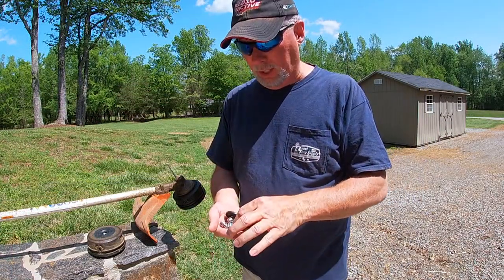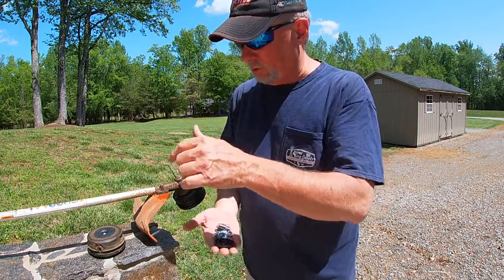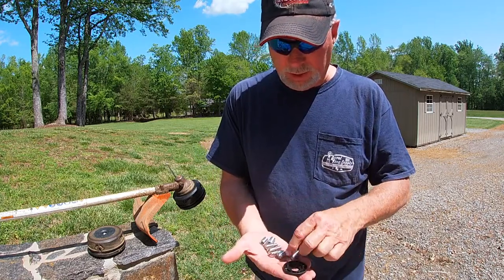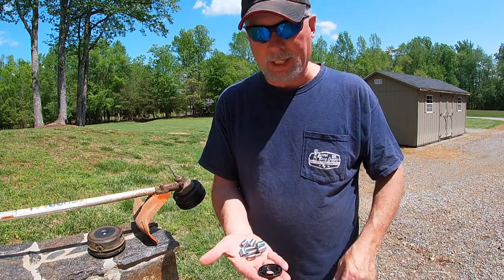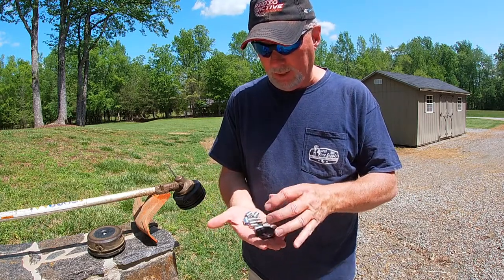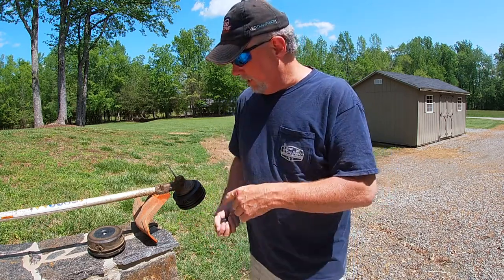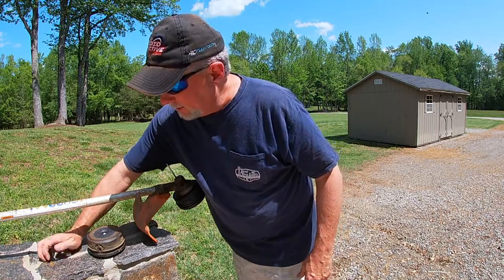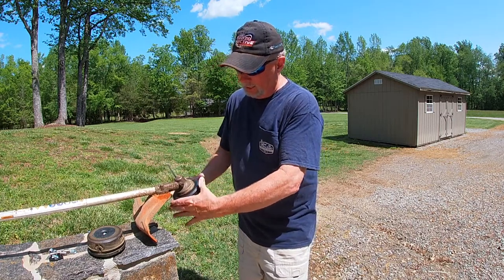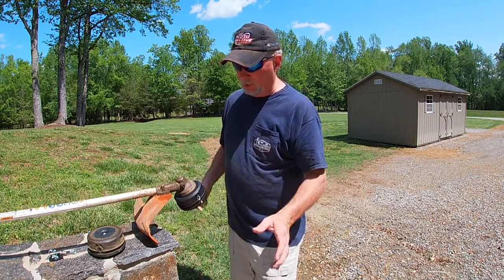Once you get your old head off, take all the adapter nuts off. These universal heads come with all of these different adapters — I would think it would fit pretty much almost all weed trimmers out there. You find the one that works with your situation, spin up the adapter, then just spin this back on. It's that fast and easy — a real quick upgrade. I went ahead and spun the new one up, removed the locking pin, and now I'm all good to go.